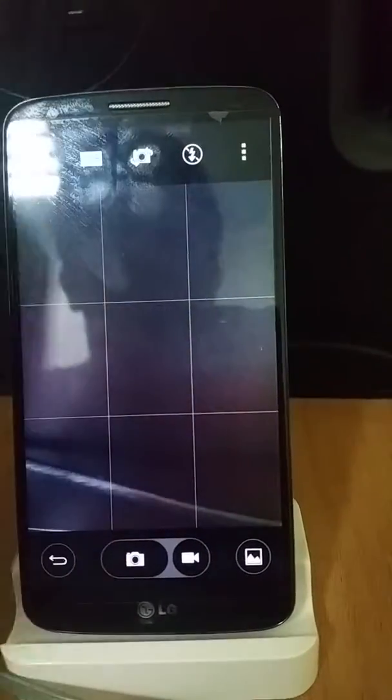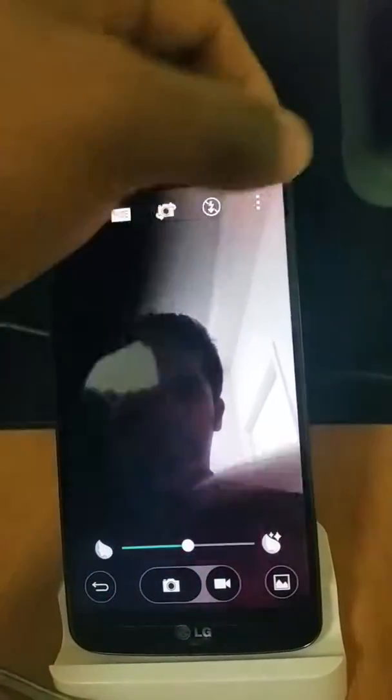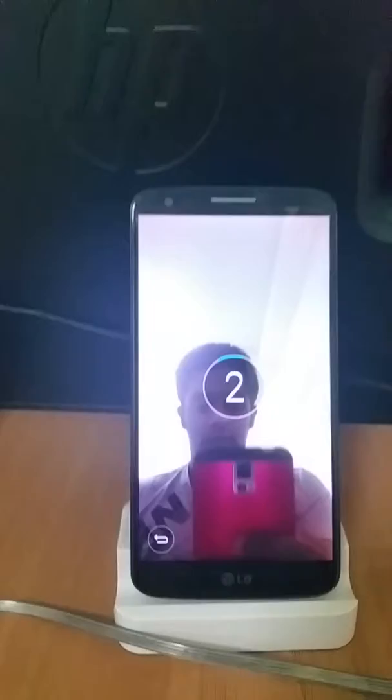There's a neat gesture for the front facing camera — let me see if I can get it to work. You close your fist, and there it takes your photograph.